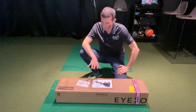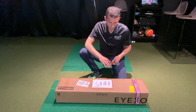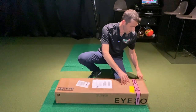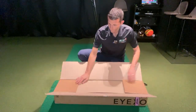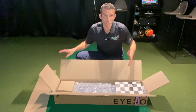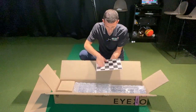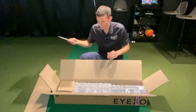Here we are with the IXO — figured we'd do a quick unboxing to show you everything that comes inside. It's nicely packaged, similar to how the QED unit was when we received that. You have a calibration board, which looks to be the same calibration board that came with the QED unit.